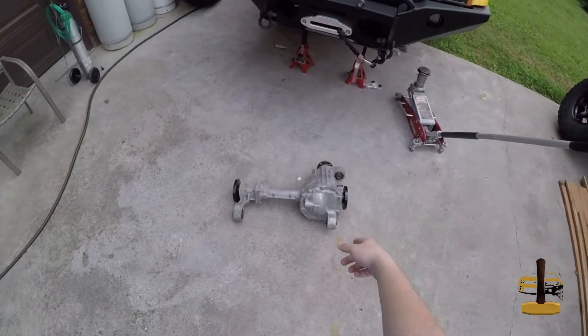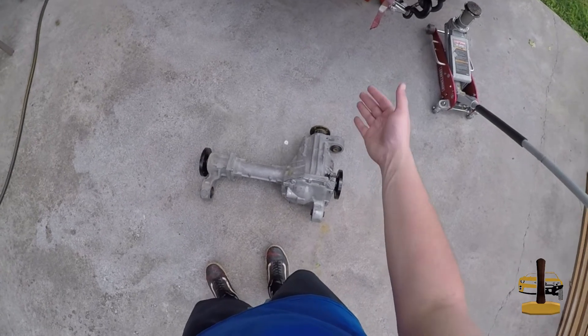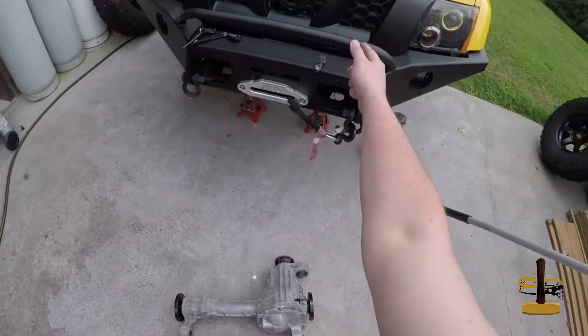We've gotten the old R180 out, and now we've got the Titan 205 — everything back and ready to go, oil in it, ready to put back up in the truck.